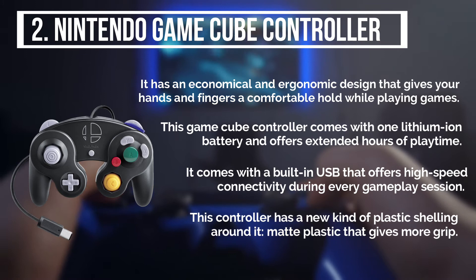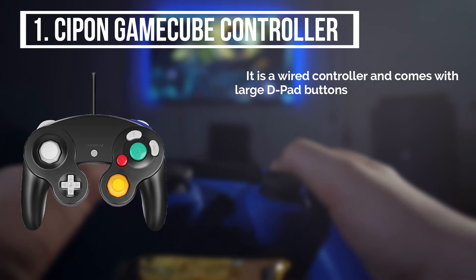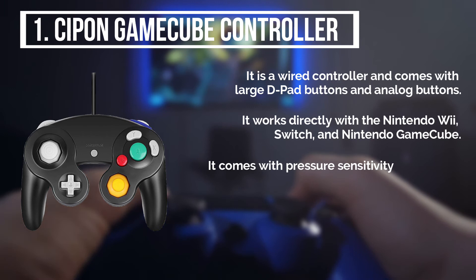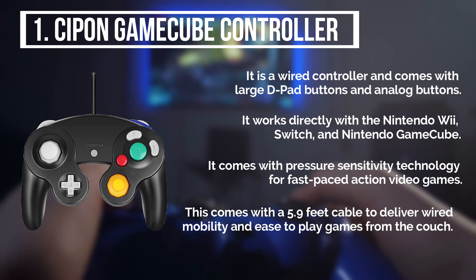The final product is the Seapon GameCube controller. It is a wired controller and comes with large D-pad buttons and analog buttons. It works directly with the Nintendo Wii, Switch, and Nintendo GameCube. It comes with pressure sensitivity technology for fast-paced action video games. This comes with a 5.9 feet cable to deliver wired mobility and ease to play games from the couch.